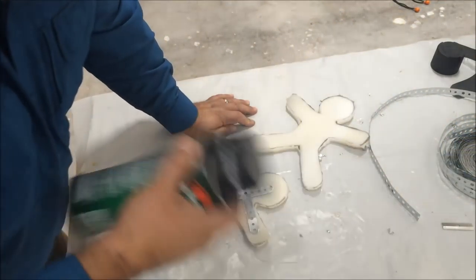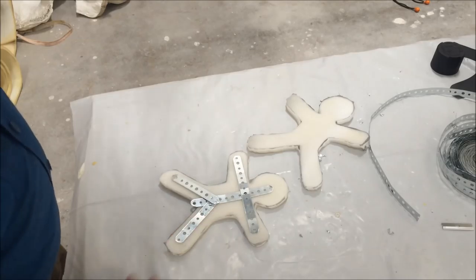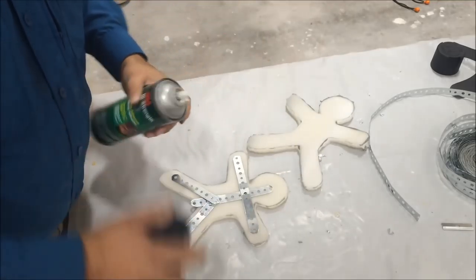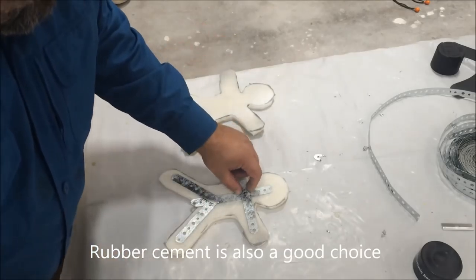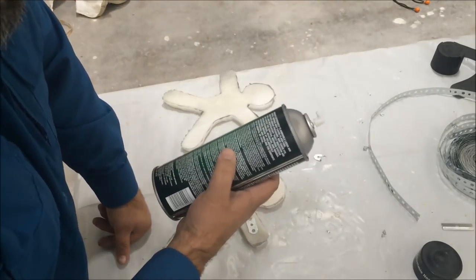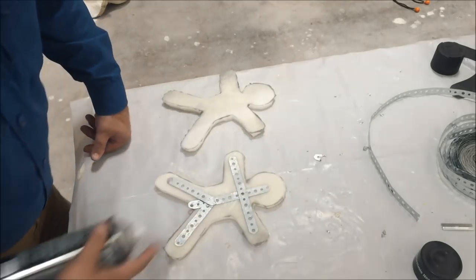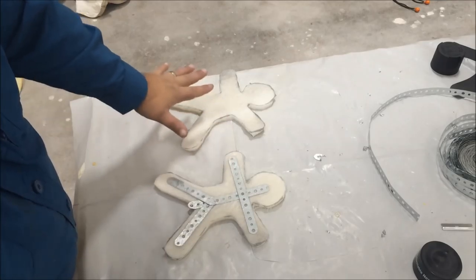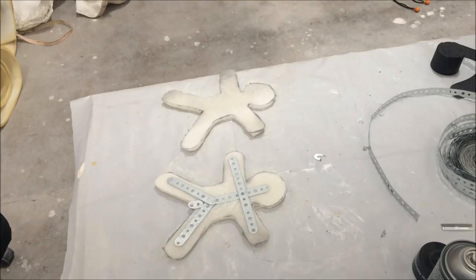I'm just going to use some spray adhesive, almost always Super 77. I'm using high strength 90, very similar. I find it works a little bit better than Super 77 on foam rubber, but use the Super 77 — no problem. I'm going to do two coats of adhesive on each one, and you want to let them sit for a bit to get tacky before you put them right together. I'm going to give it about 30 to 45 seconds.